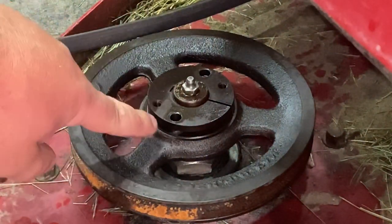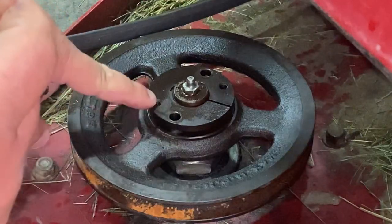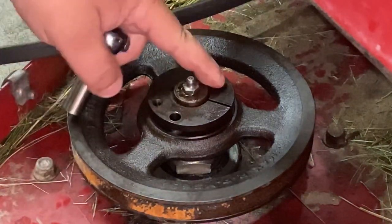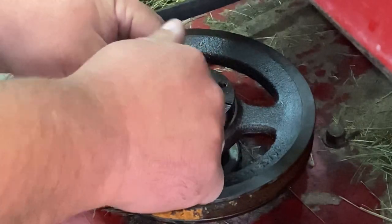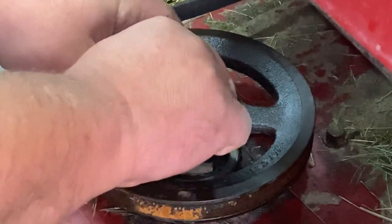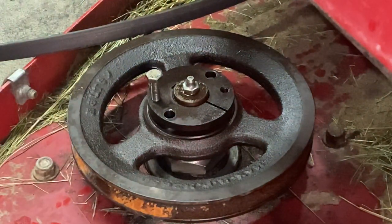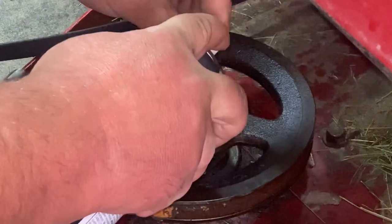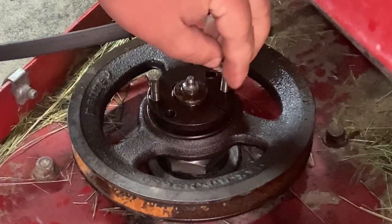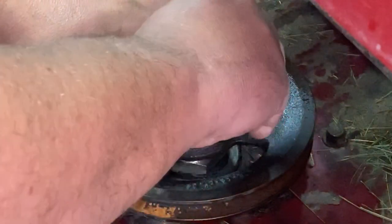Now you'll notice these holes are bigger — these are clearance holes for these bolts. The two holes that didn't have bolts in to begin with are threaded. So you take the screws that you just pulled out of there and put a little bit of lubricant on there.